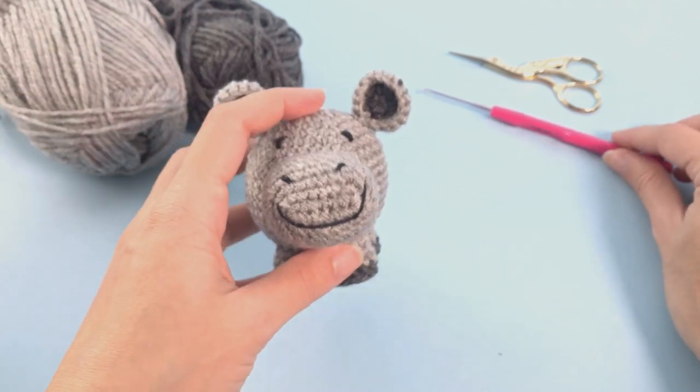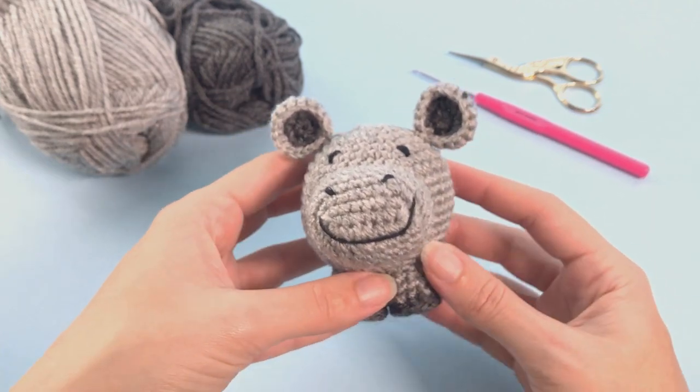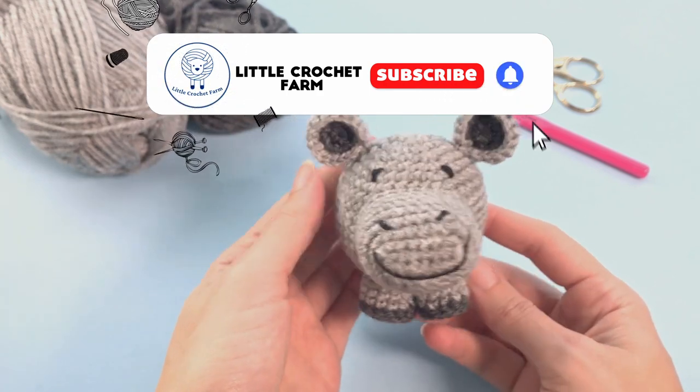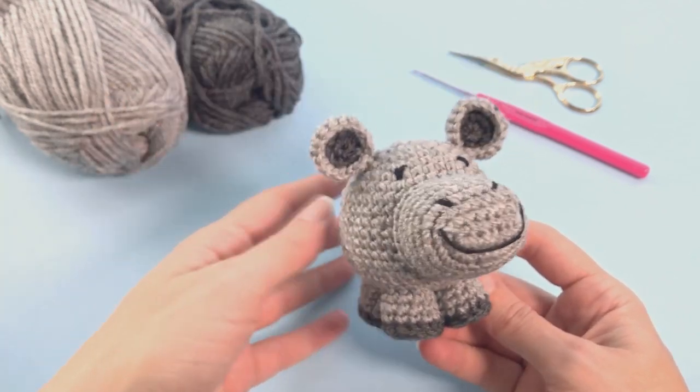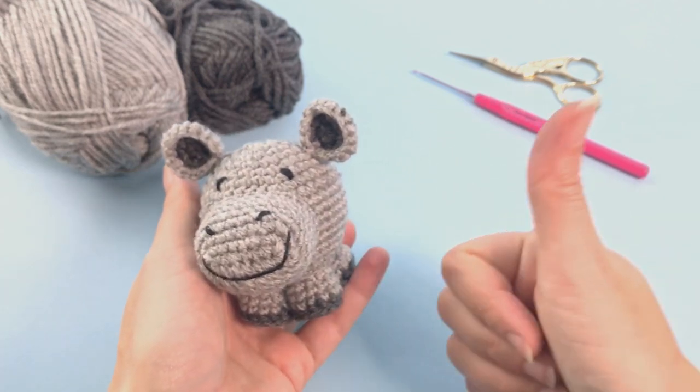For this pattern, I'm using acrylic yarn and a 2mm crochet hook, but you can use any type of yarn that you like to work with. I like to work amigurumi very much with acrylic yarn, but most of the time I use cotton. Now let's move on and start this beautiful pattern.